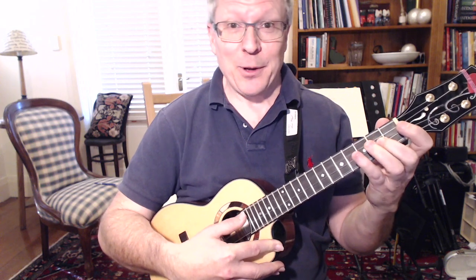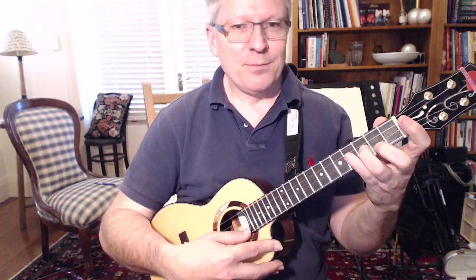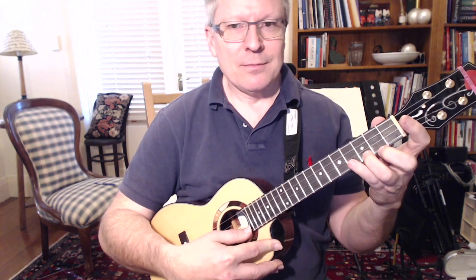Now just one time. Ready? Fast. One, two, three.